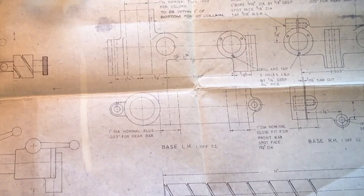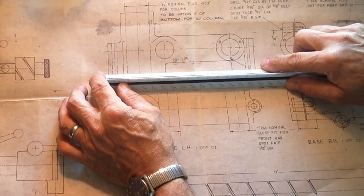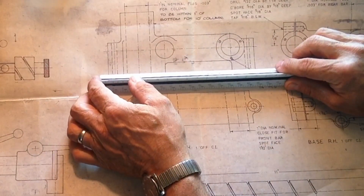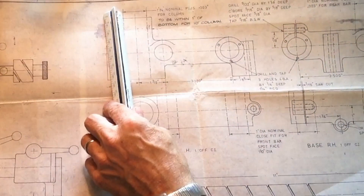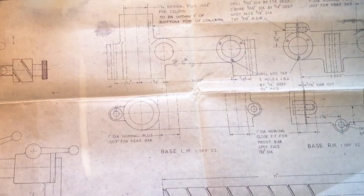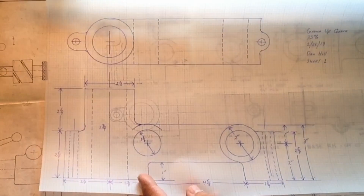Here are the original base castings. If we take a rough scale and measure what we've got, the overall length of the primary base — the left-hand end — looks to be just under eight inches long from front to back, and about three and five-eighths inches tall. Now when we scale this up 33%, you think a third isn't going to be very big. This other end base casting here — this is our replacement casting, our grown-up casting.